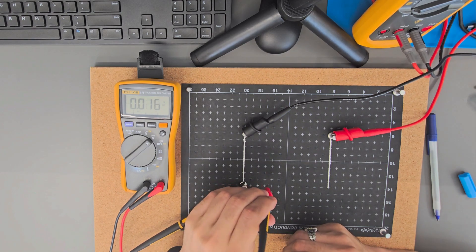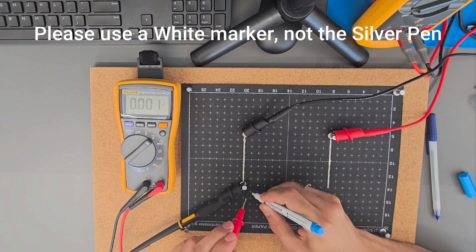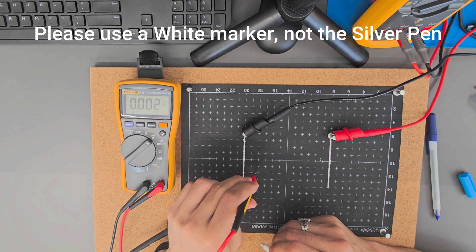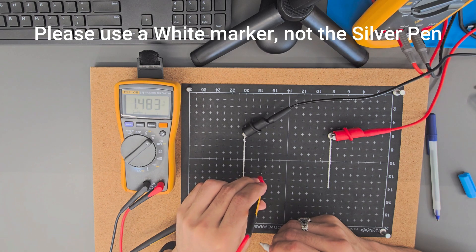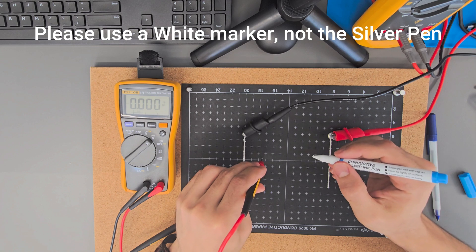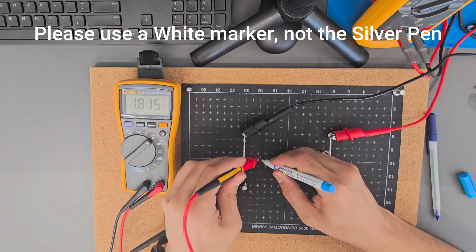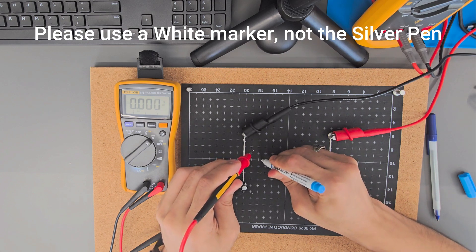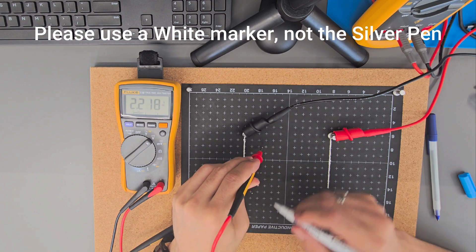2.2 volts — let's find another 2.2 volt. Let's see here: 3.5, 2.1, 2.6, 2.2 — yeah, so I think it's here. We've put another dot. Let's have here 1.5... 2.2. So let's have another one here: 2.1, 2.2 — it's here. It's fine here, so it's almost here.